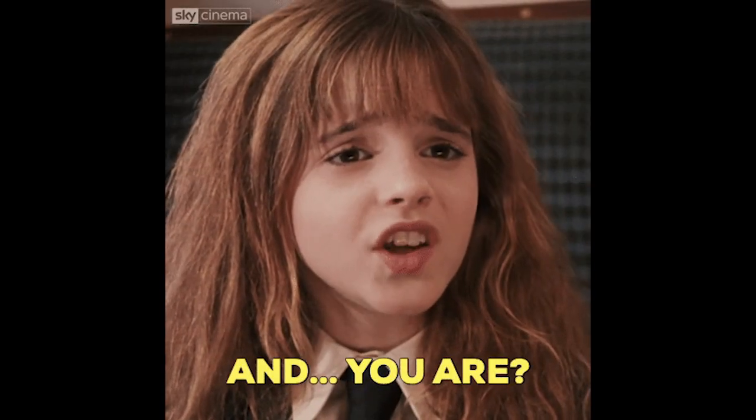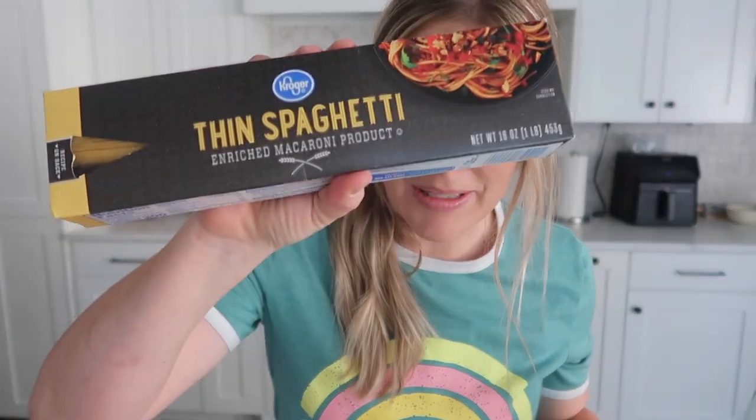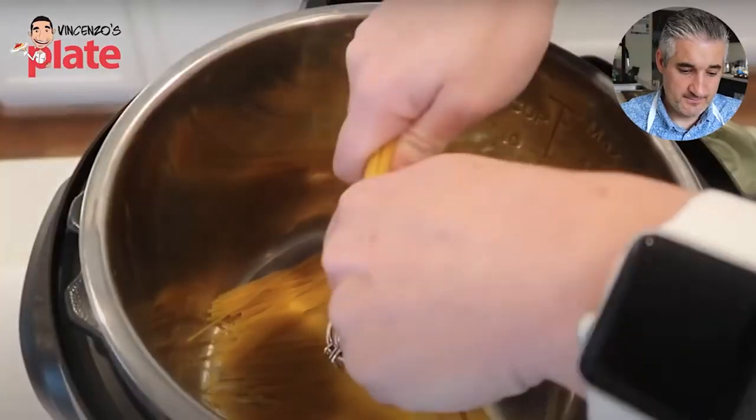I want you to realize I can't even get the names of my children straight, so you can bet your booty my pasta is going to change names — just how it is. Pasta, spaghetti — really, it's all the same to me. Now watch as I layer them.